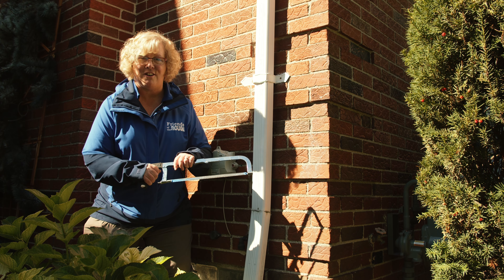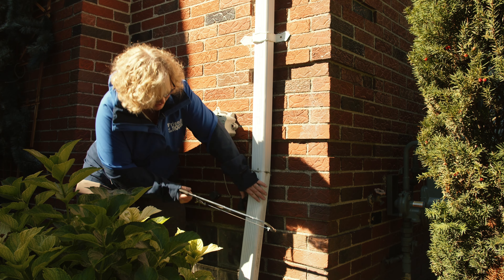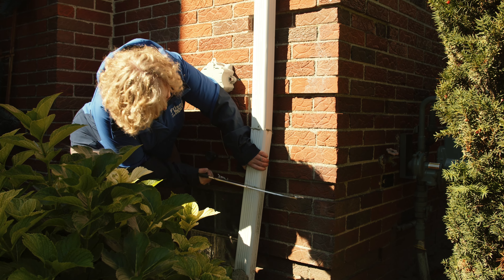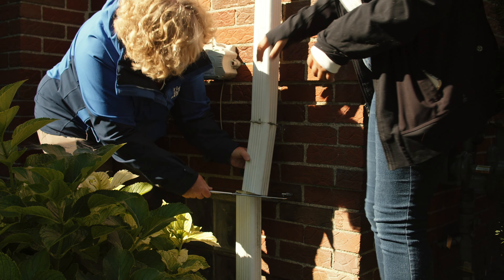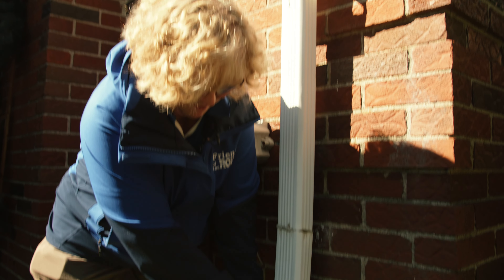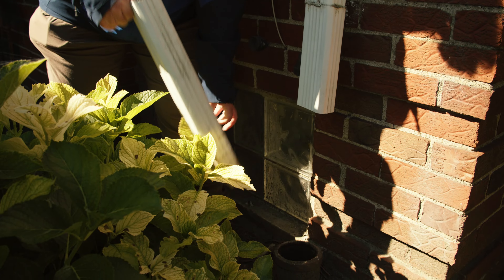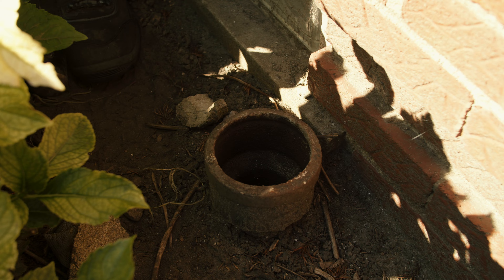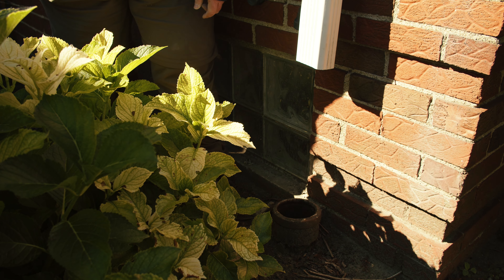Now we're going to start our cut. I've got the hacksaw, my downspout is marked, and I'm going to go ahead and start cutting. Now that I've made the cut, we want to remove this piece from the sewer system — see how easy that was, it just popped right out. You can see the crock here; we want to fill that as the last step, but we don't want any dirt or debris going down into that sewer pipe in the meantime.